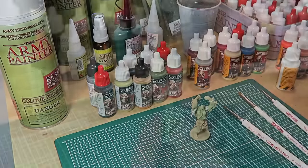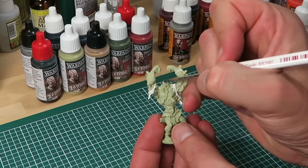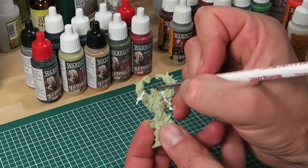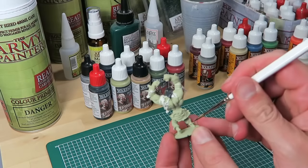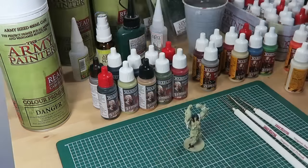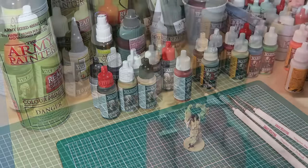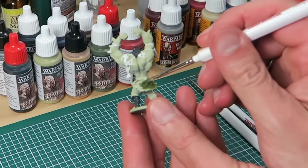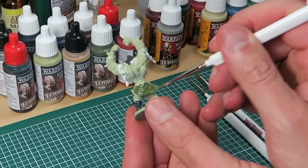Next is the hood, and for that we're using the new Necromancer Cloak — it's a dark gray color. Again I'm using my Regiment Brush. Of course the aim here is not to get any paint onto the skin. Then I move on to another new color, this time Elf Green. The triangular handle of the Regiment Brush means I have a good grip and I'm simply working my way with the Elf Green all over the area.